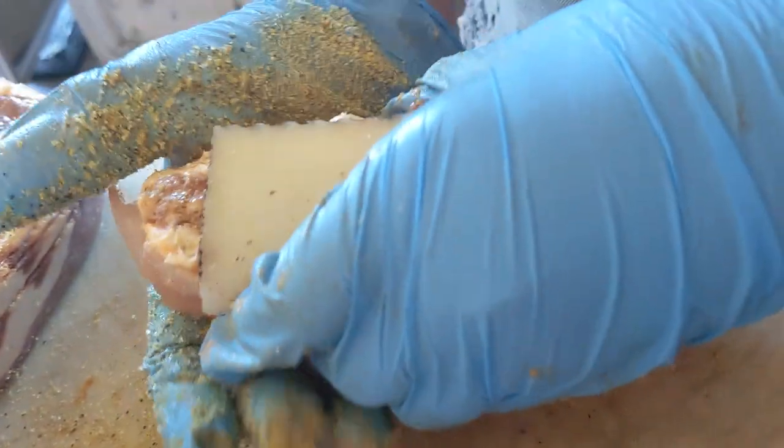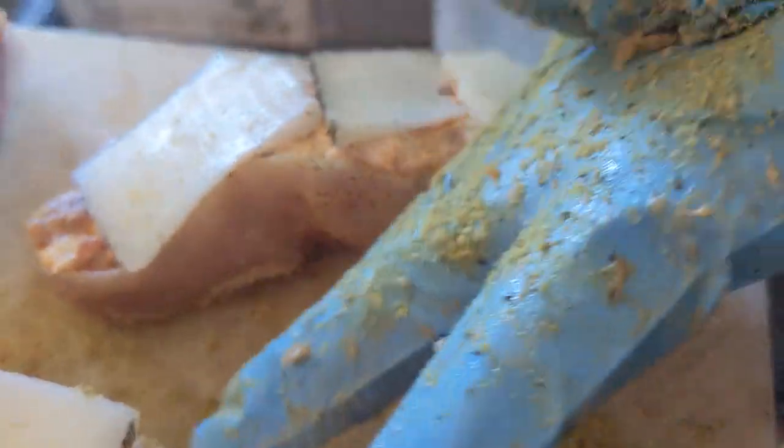Seasoning the sides and the bottom of the alligator — we probably should have done that before we stuffed it, but that's okay. We're too focused on the amazing smelling cream cheese and sausage mixture, which just smells really good.